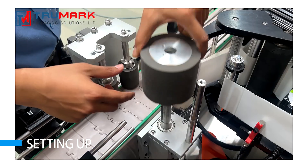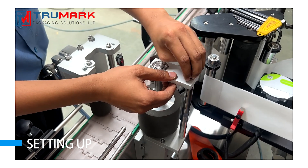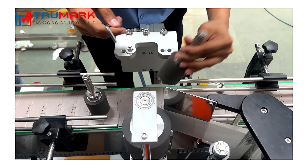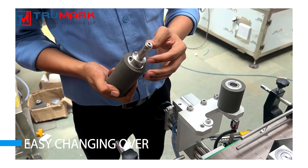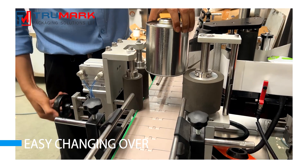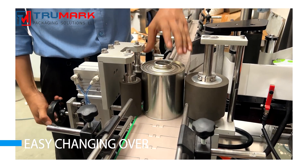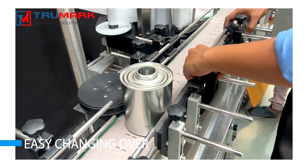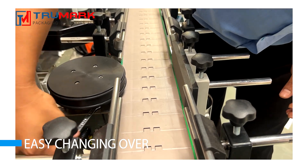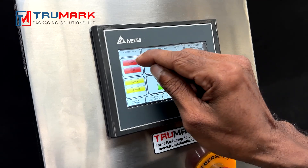Everything is easy — from setting up the label roll to changing over to different container sizes. Adjusting the width and height of the different machine components is just a child's play. Single point speed synchronization function helps to match the speed of all motors at one touch.